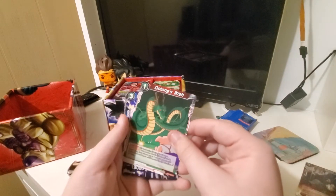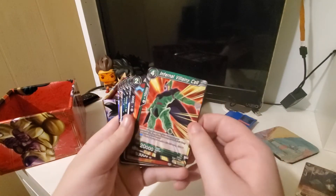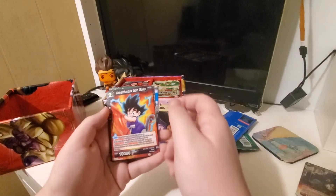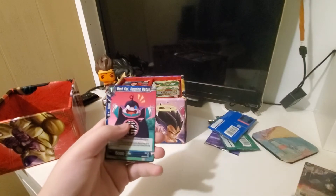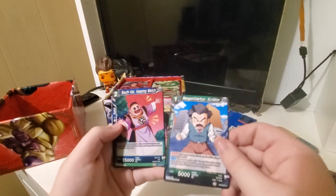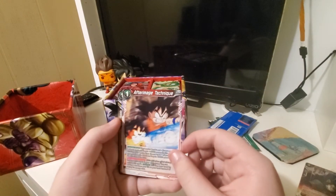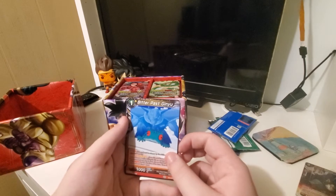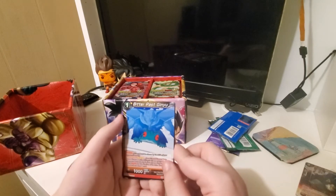Baba. Oolong's Wish. Janemba again. Cell. Cell's probably one of my favorite villains. Zamasu's my favorite — I love Zamasu. Adventurous Son Goku. Hidden Feelings with 18 on the back. West Kai Keeping Watch. Negotiator Krillin — he's from GT, I think. South Kai Keeping Watch. After Image Technique. Whenever I see Kid Goku, I immediately look to see if there's a Pilaf on the back, cause all the Son Goku cards I've got have Pilaf on the back.